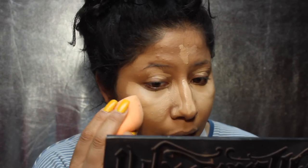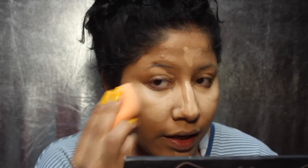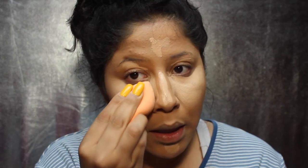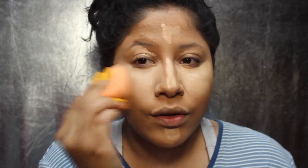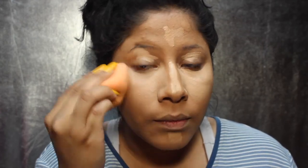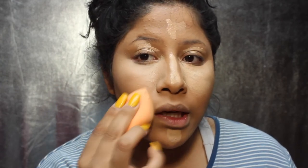I know it looks a little dramatic right now, but it really does make a difference. I take my Real Techniques sponge and blend out half of it, bring it in and then back out, going back and forth like that. I also make sure to just bring it down to this part of my face.